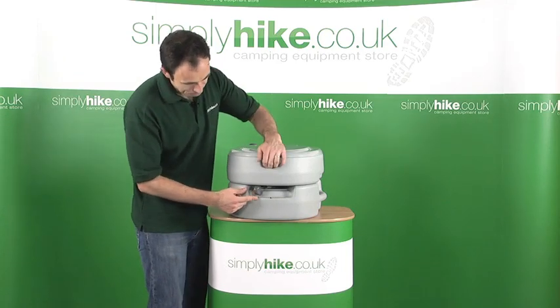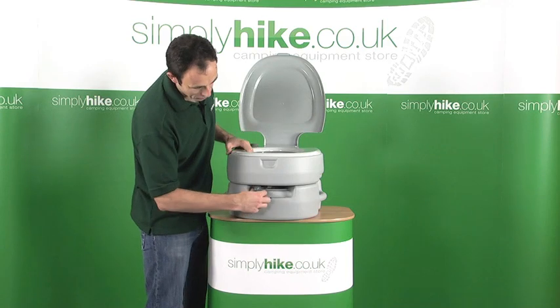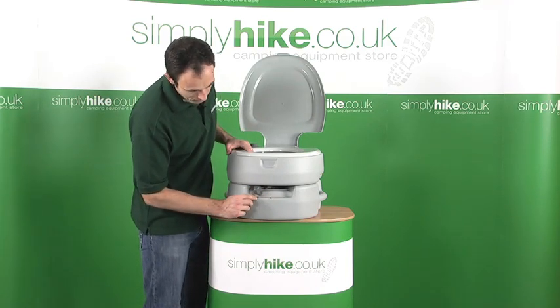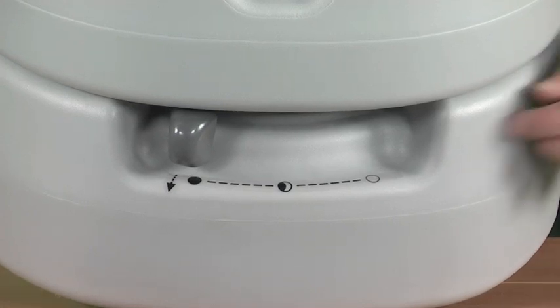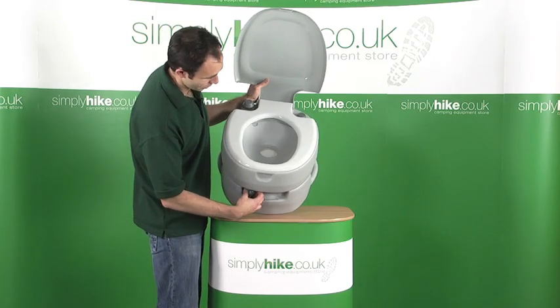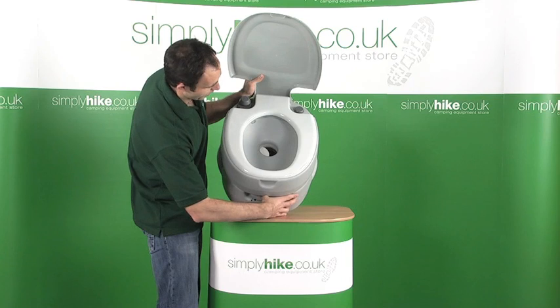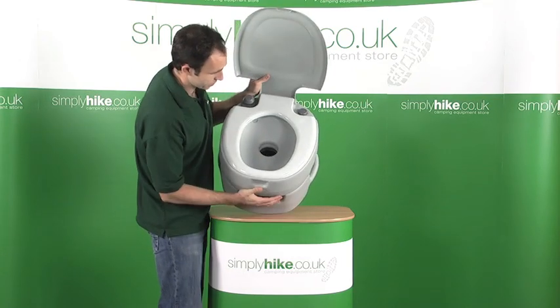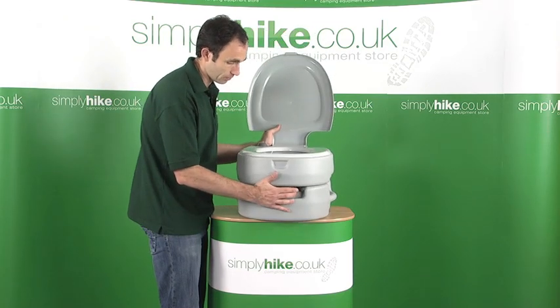On the front here, we have a little pull handle. You just have to pull it out, and as you pull it out you'll see it's got these symbols on there for pretty much closed, half closed, and fully open. And that's just referring to the aperture at the bottom of the toilet. If I just open it to halfway and then to fully, you can see that just allows more of the contents of the toilet to fall into the reservoir at the bottom.